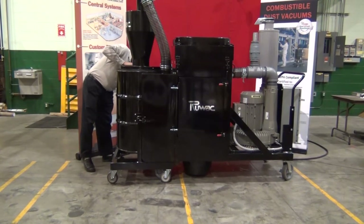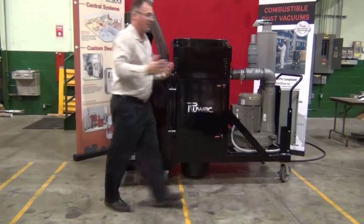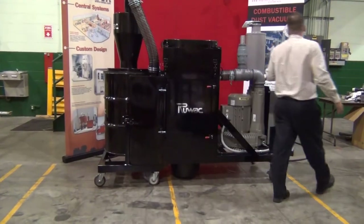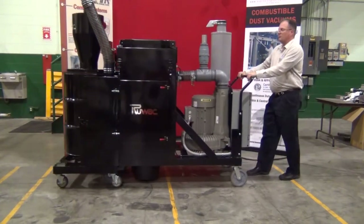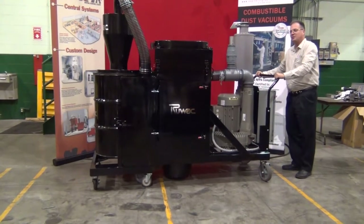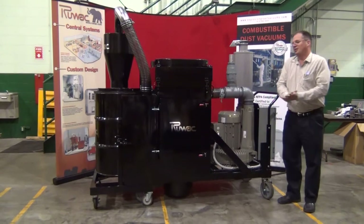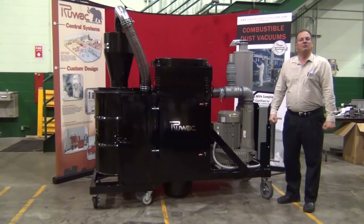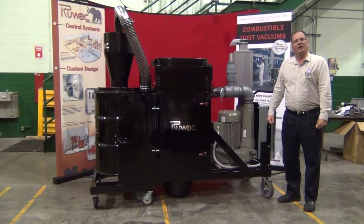This machine is extremely powerful and can be used as a central system to power tubing for multiple operators, or can be used as a portable system. You'll see here that it is mounted on casters, making it very easy to move from location to location to get to where your vacuuming needs are. Equipped with a 4 inch inlet, this vacuum produces 850 CFM and 10 inches of mercury. This has been a review of the DS4130 industrial vacuum system.